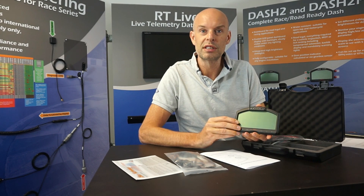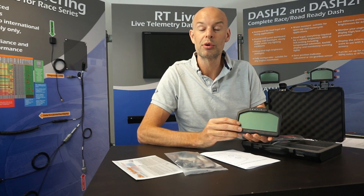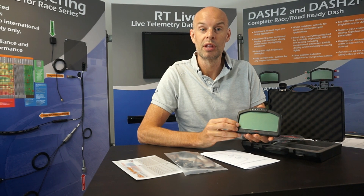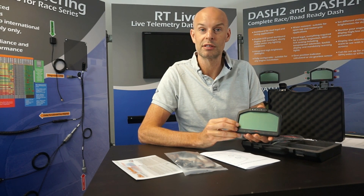Thank you for watching. There are other videos available which detail how to set up the dashboard and some information about installing it in a typical vehicle. Hopefully this has been of some interest — please take some time to look at the other videos. Thank you.